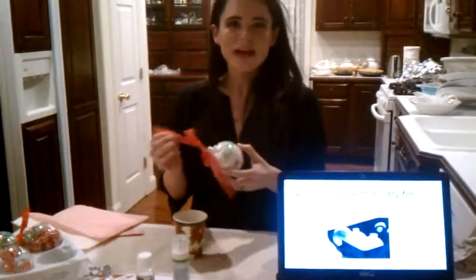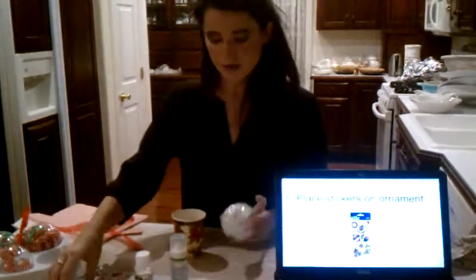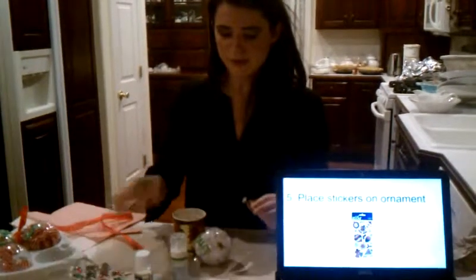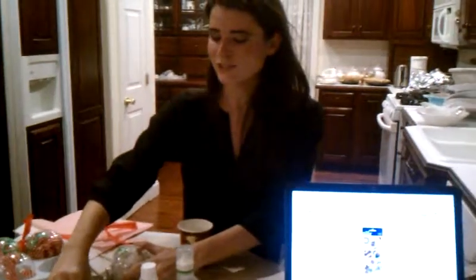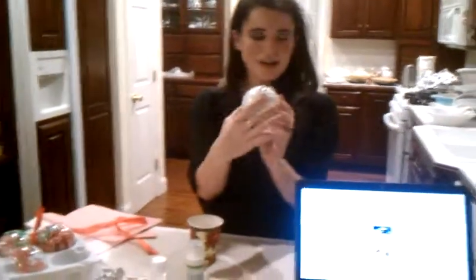Once you grab your dry ornament, you're just going to put your stickers on it. I already have a few stickers on this one — I did this one with my uncle. Just put the stickers all over it, placing them on like this, until it's nice and covered, which is beautiful.